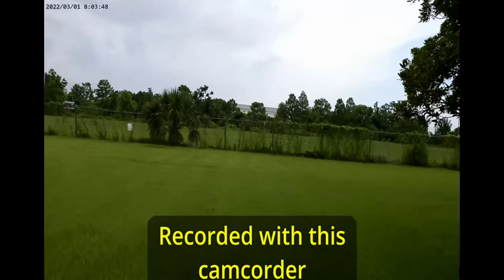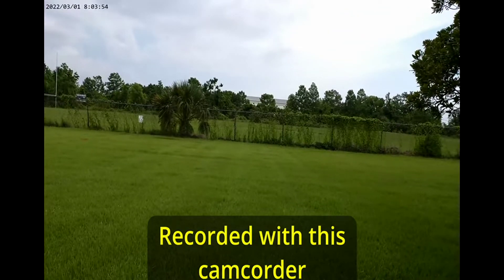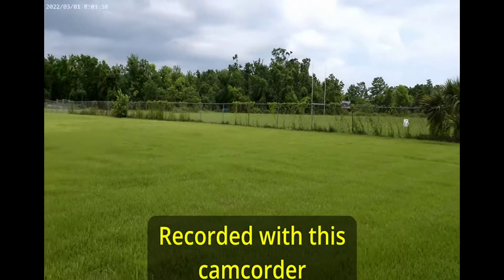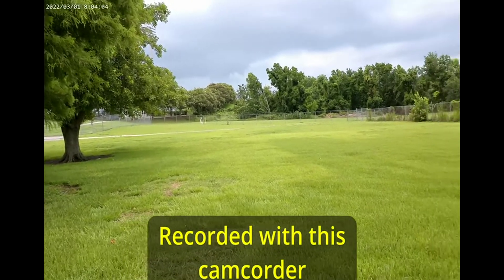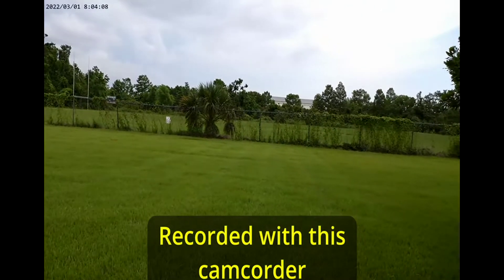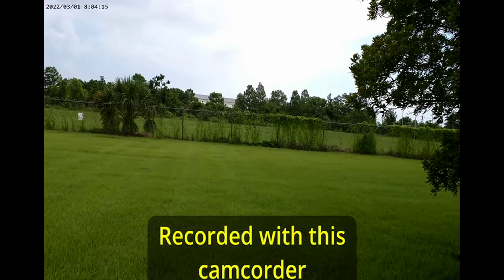I'm going to flip the screen — sorry for the movement and shaking. I'm going to try to make a small pan so you can see how it's recording this small landscape. This is a park close to my home, and this is the widest it's going to give me. There you have it — is it good or is it bad? You be the judge.